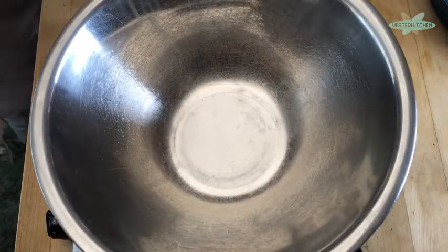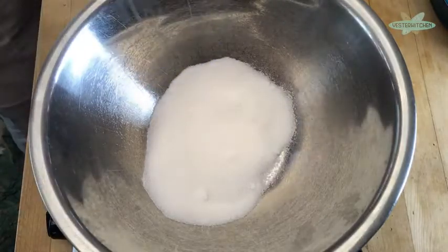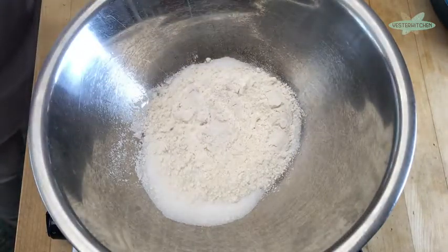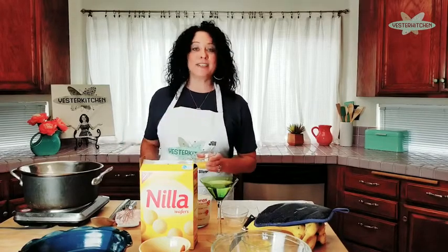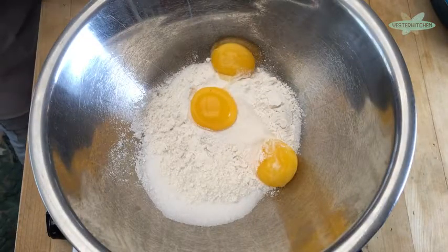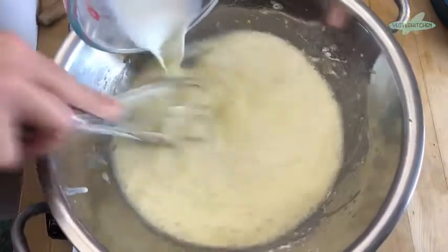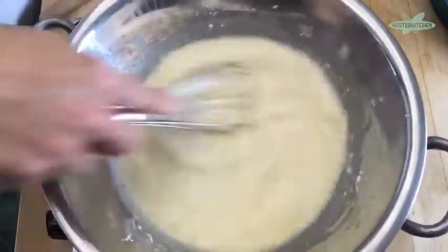The first thing we're gonna do is take a half cup of sugar and put it in, then add a third cup of flour and a dash of salt — literally a dash. Then we're gonna do three egg yolks, not whites, just yolks. If you're not sure how to separate yolks and whites, check out my steak tartare episode. We have our three egg yolks and then we're gonna whisk in two cups of milk. Use whole milk — do yourself a favor, you want a rich creamy pudding. Whisk it really hard to break up the flour.